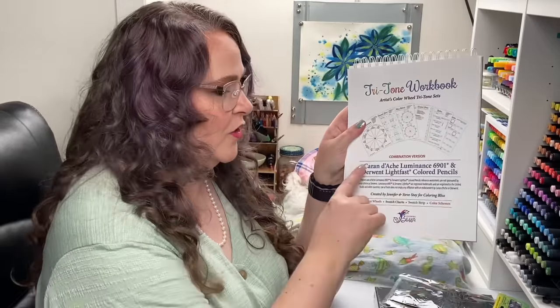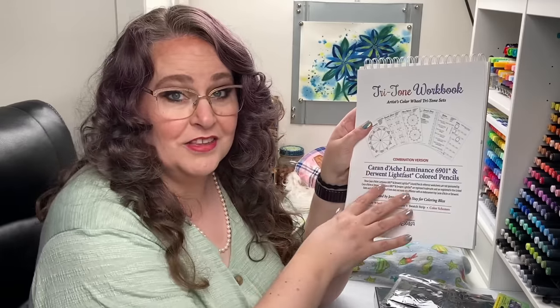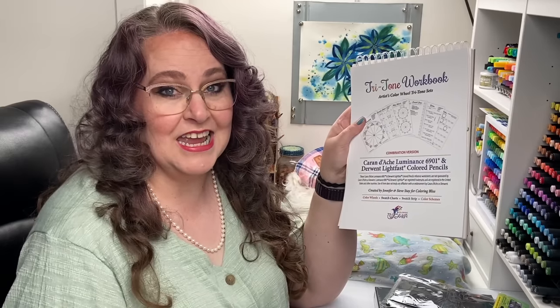The Nidji roll holds 36 pencils, which is the exact number that comes in that Tritone set — three pencils for every color on the color wheel. This little Nidji roll will come in very handy as you organize your giveaway prize. And to help with that organizing, we've included the Tritone Worksheet workbook for the combined Caran d'Ache Luminance and Derwent Lightfast color pencils. I'll be talking more about this book in a minute, as it's a vital part of how I'm organizing my pencils today.